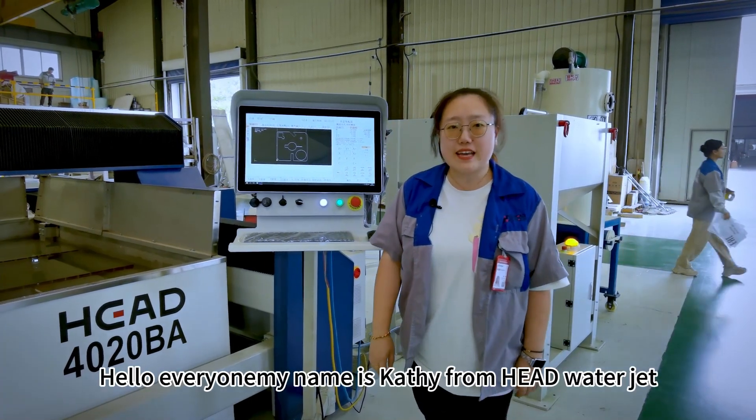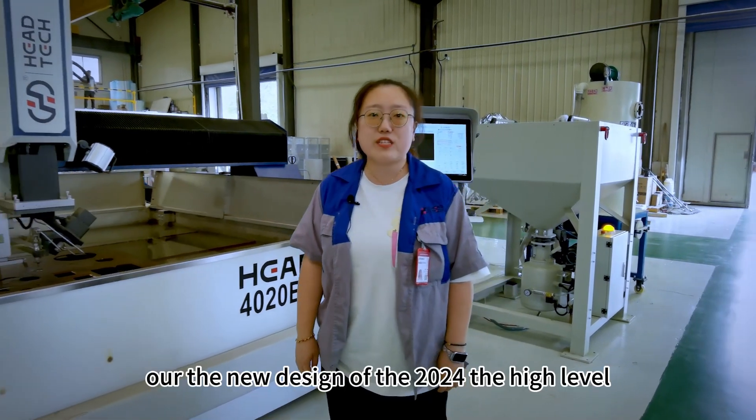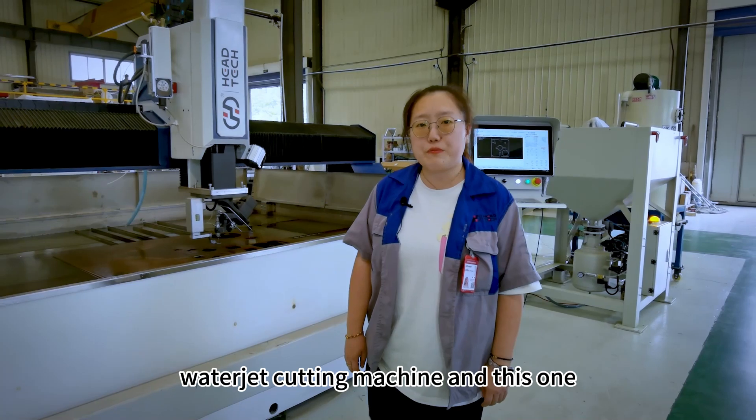Hello everyone, my name is Cassie from Hyder Workjet. Today I want to introduce our new design of the 2024 high-level waterjet cutting machine.